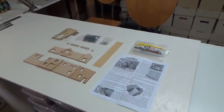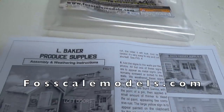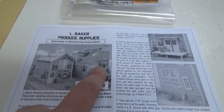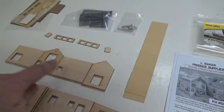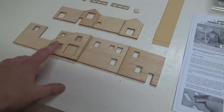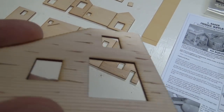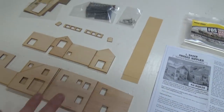Now the kit from Foscale — L Baker Produce Supplies. You can see it's two structures. The first one is right there, and then the second one is right there. I've braced all the walls, I've lifted some of the clapboard, and now we'll go ahead and stain all these pieces.